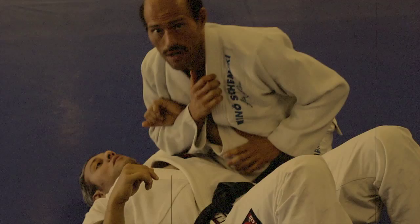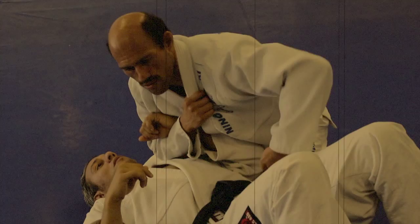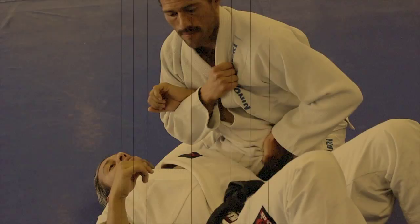Let's take a closer look at how to secure that near side arm. You're going to reach under your body and cup the elbow securely to trap the arm. After the near side elbow is secured, you can wrap your opponent's arm above their elbow. Use a knife hand and come under your opponent's wrist and wrap the arm.